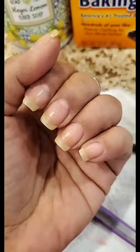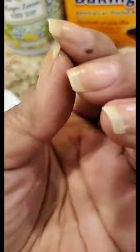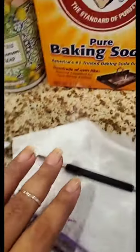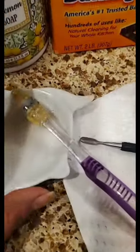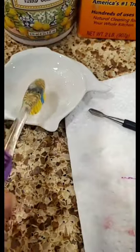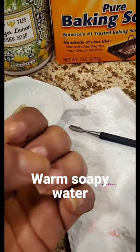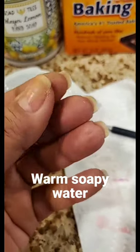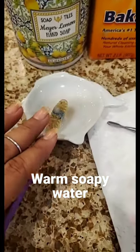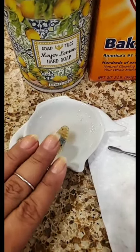I already cleaned these nails — this one needs a little bit more, and maybe this one on the corner right there. So what I like to do is mix a little bit of baking soda and a little bit of hand soap into a little dish and make a paste, then scrub my nails top and bottom — mainly under the nails — and let it sit for maybe a minute or so. This works a lot better for me than just soaking my nails in warm water.